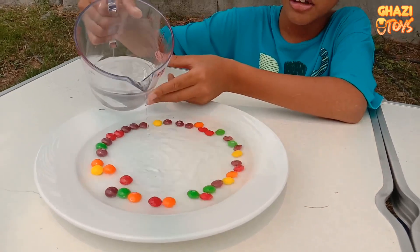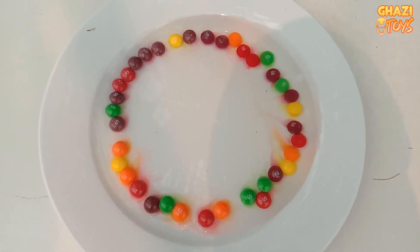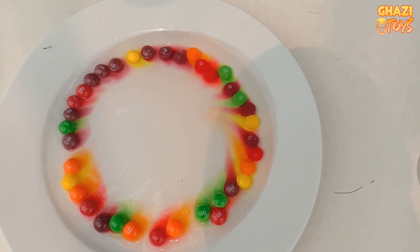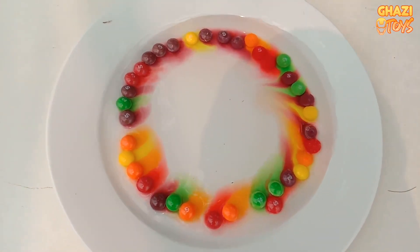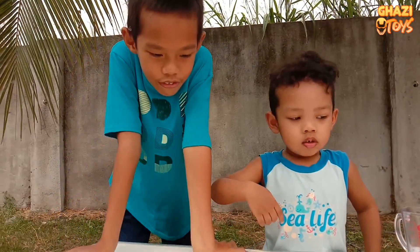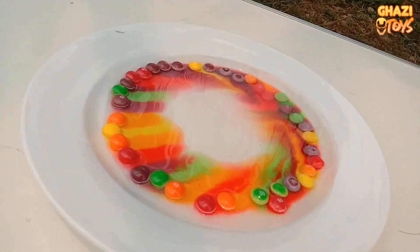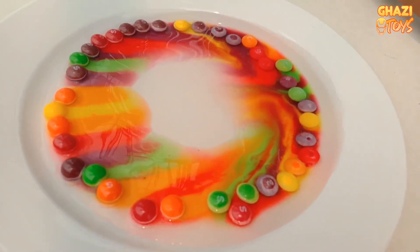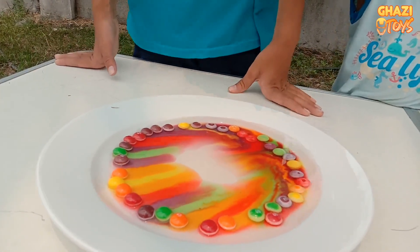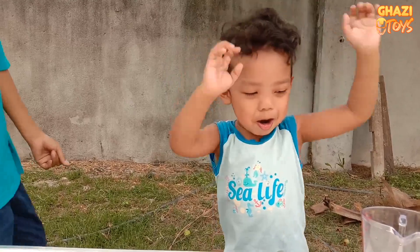Oh, it's happening. Wow. Wow, Uma. What happened to the color? It's Skittles. The color - show Uma. Wow, what color is there, Uma? It's color green. Yellow. Purple. Yellow. Red. Yellow. Rainbow! Rainbow!